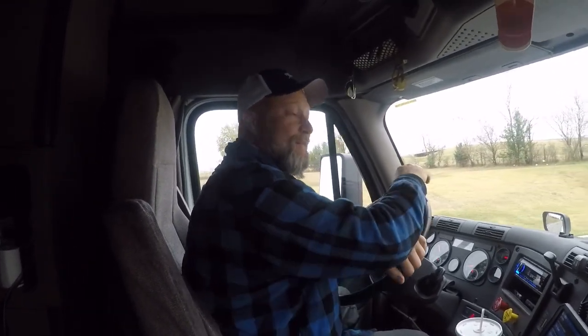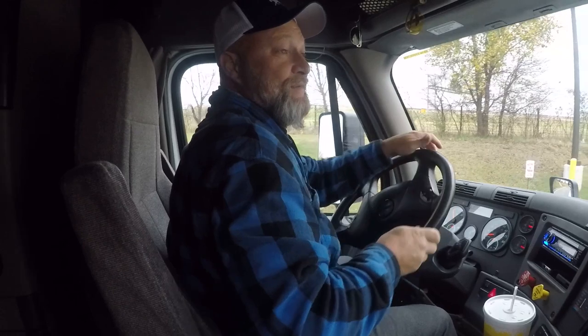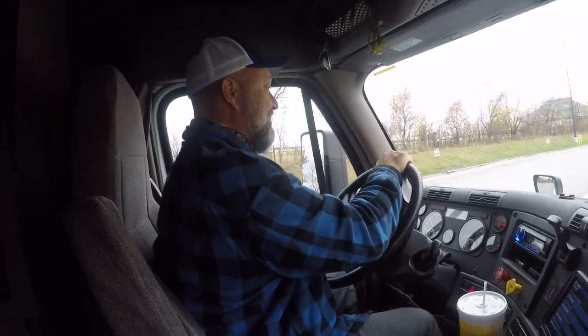I told y'all I'd video getting scaled, so that's what I'm going to do. I'm going to pull up here on the scales and try to get straight here.